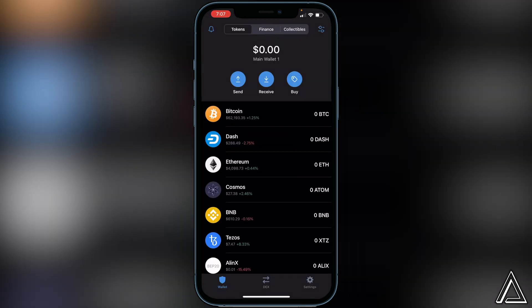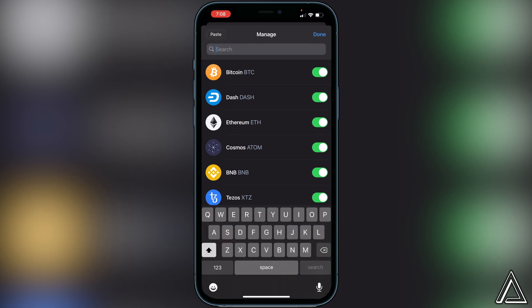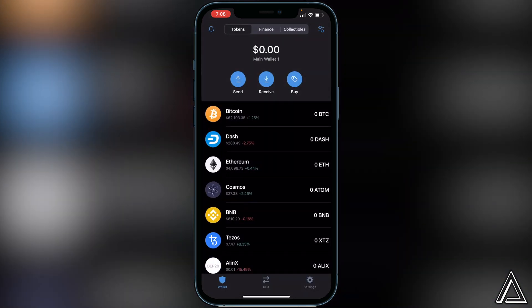In Trust Wallet, go to the top right corner of your screen where you see the two lines and two circles and click on that. Then paste the contract address in the search bar. Once that is done, enable the token and click Done to add the Moon Starter token to your Trust Wallet.